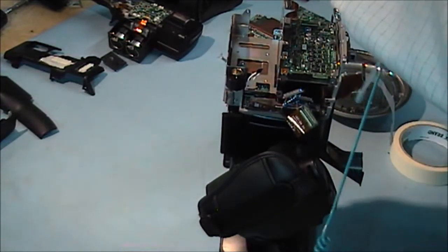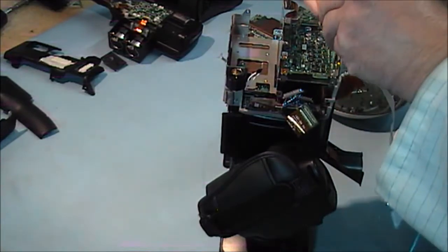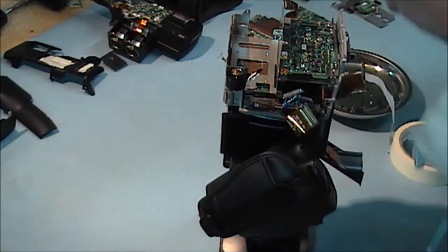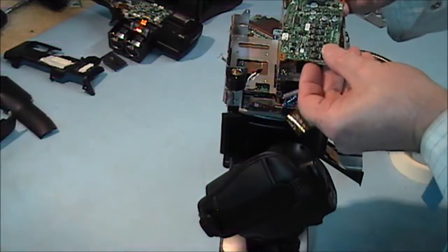And this bracket will come off here — there is a little bracket for holding the last PCB in place. That comes out with this. That is the bracket.